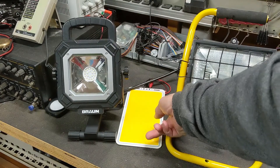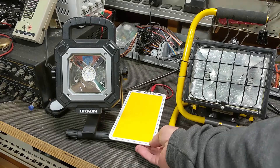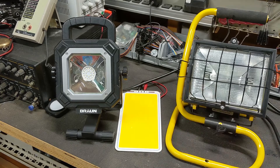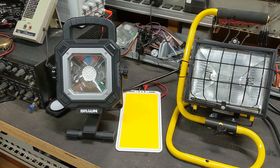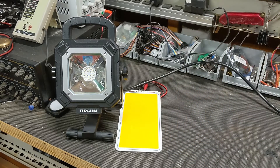Then I came across these COB lights on a YouTube video. The guy was testing them for temperature, not lumens — I'll put a link to the video below. They looked really bright, so I bought a few of the four by eight inch panels. Since I've got all these in front of me, I'm going to measure lumens on each so you'll have a good comparison.